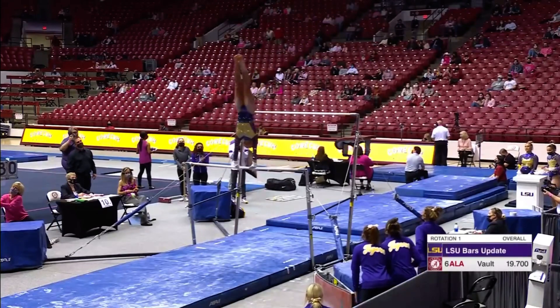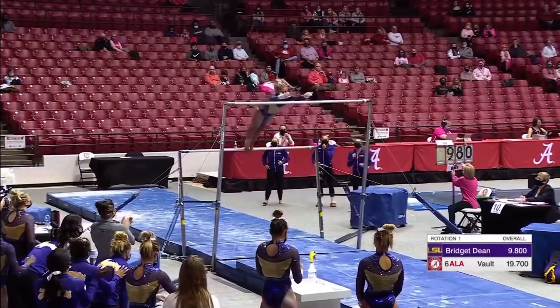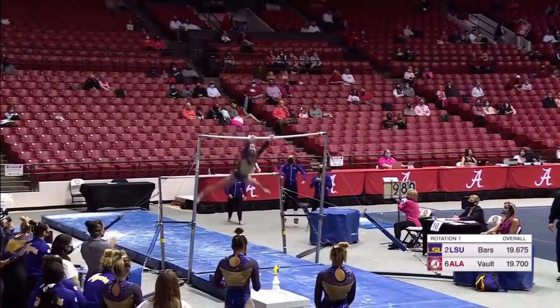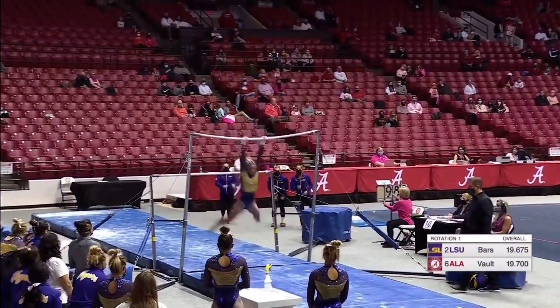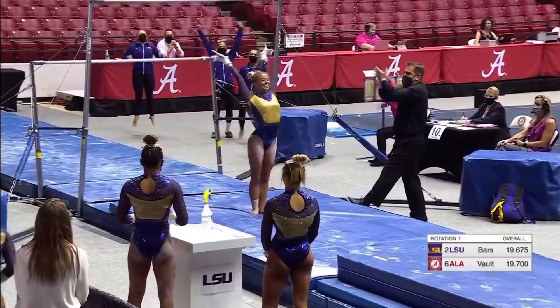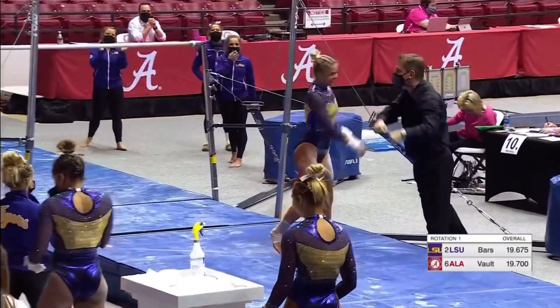Nice pack salto down to the low bar, good handstand pirouette on the low bar — you really want to finish that in the handstand. Now let's see if she can get the double layout. Good height, pretty good form, just a slight pike.